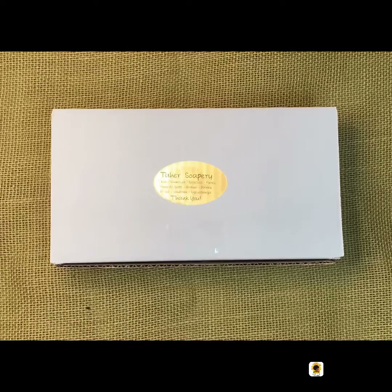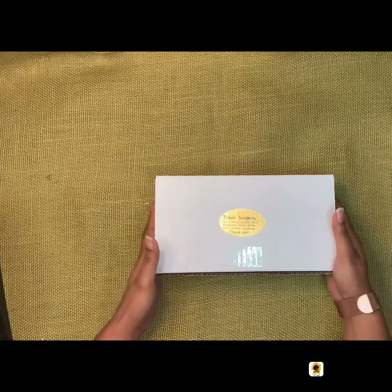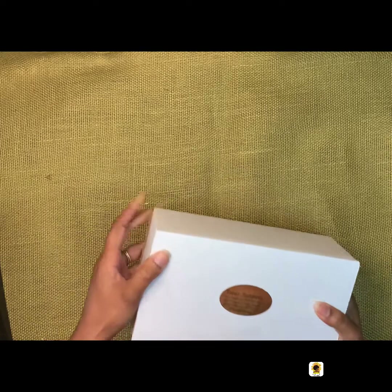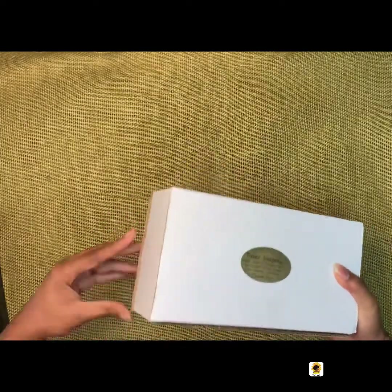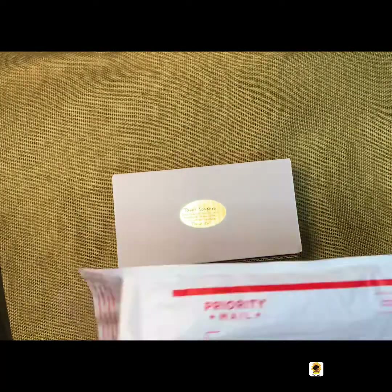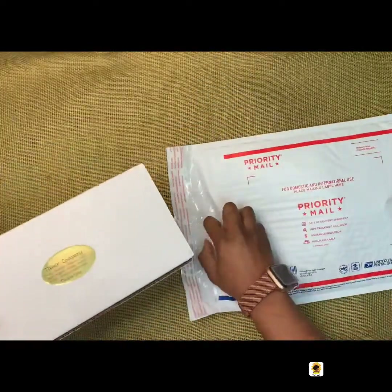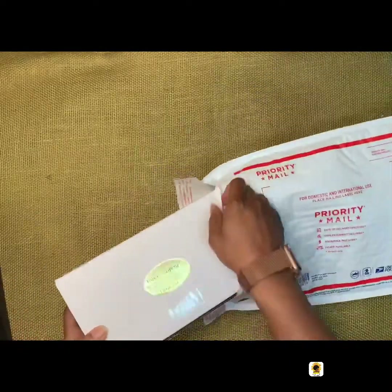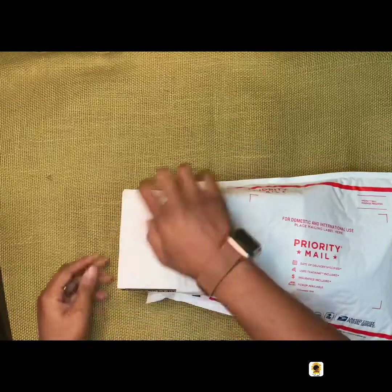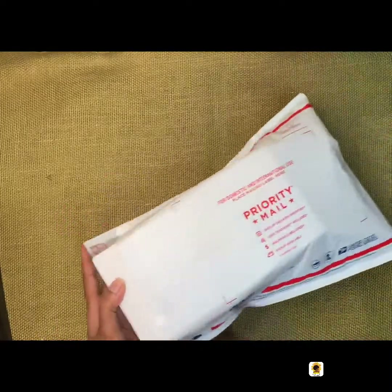Now this box will go into a UPS mailer. I smush the ends and corners so that it can slide into the box well. That's another tip if you're a shipper — smush the corners or else it won't go into the envelope smoothly and you'll be struggling trying to stick it in there.